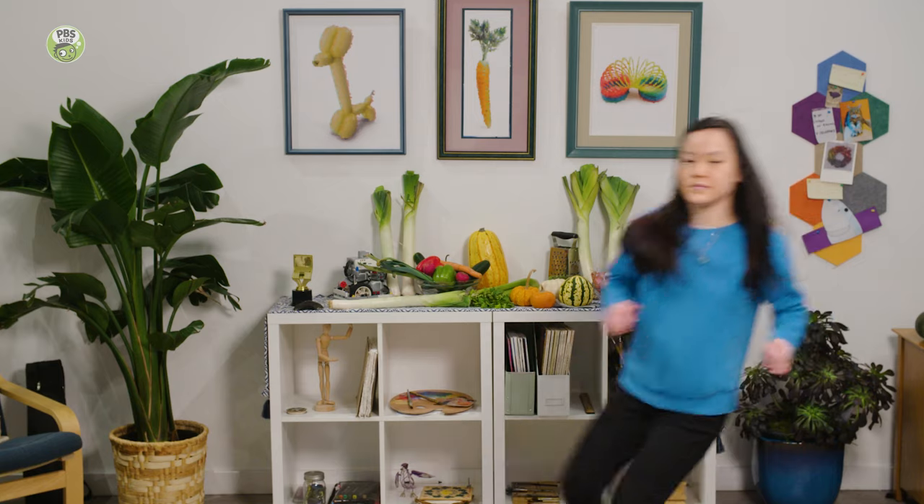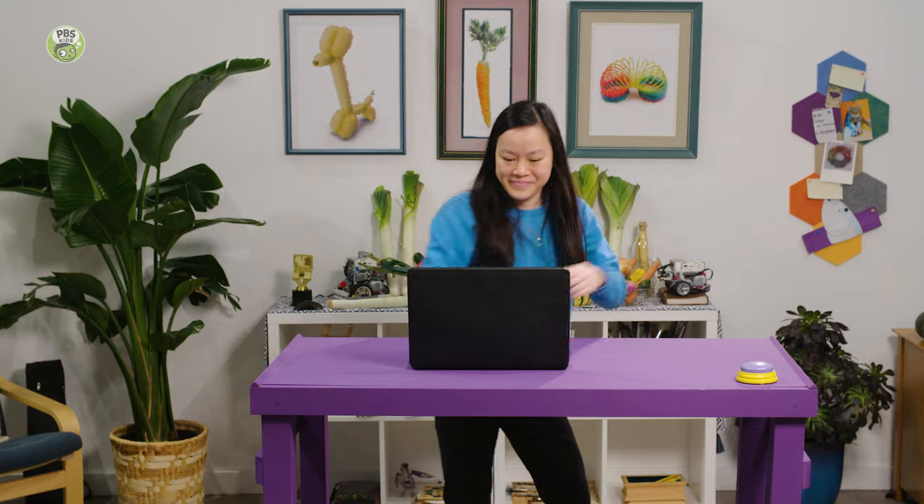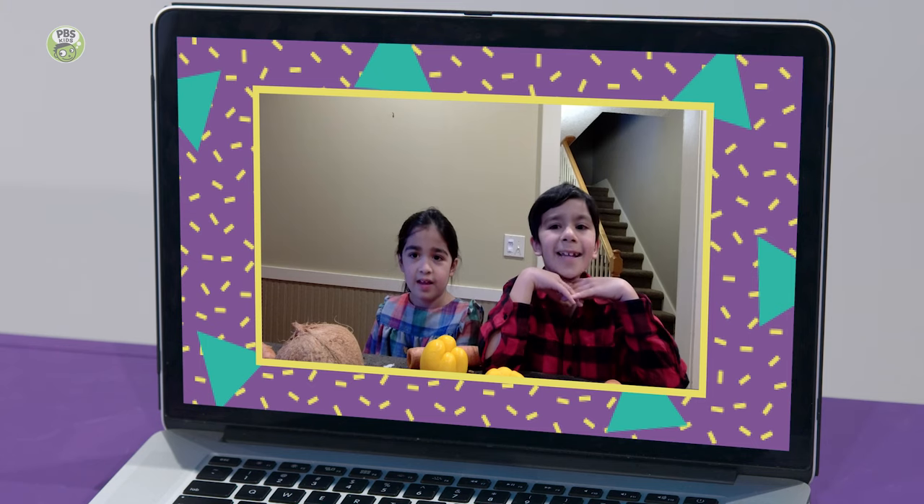That's a cool sound. I gotta call a friend. Hi, Saripa. Hi, Nical. Hi, Katie. I want to show you something.